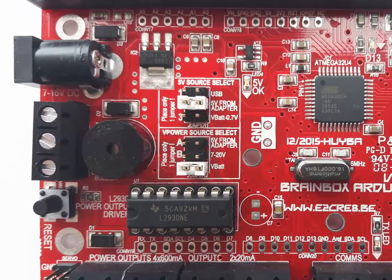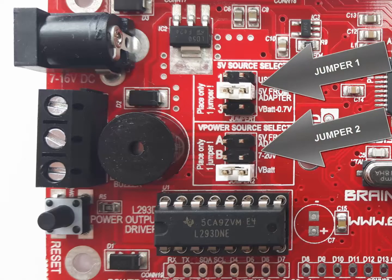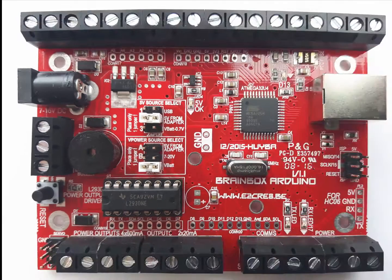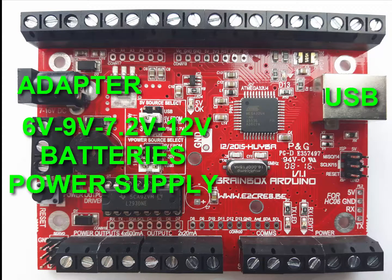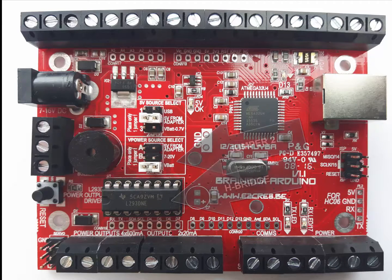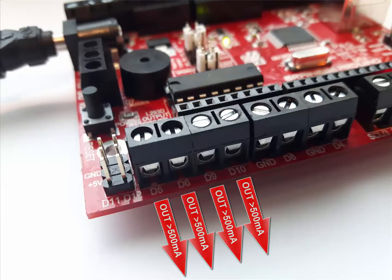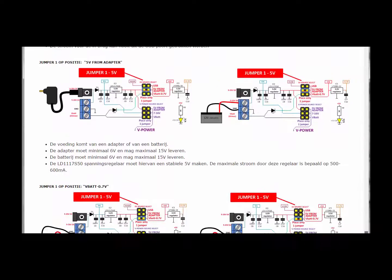The options to power the board are also upgraded severely. With two sets of jumpers, users can select whether the BrainBox Arduino is powered by USB, by an adapter, by 6 volt, 9 volt, 7.2 volt, or 12 volt batteries, or by any other DC power source. The second jumper is used to select the power source of the H-bridge and the four power output pins. And all these options are well documented as you can see.